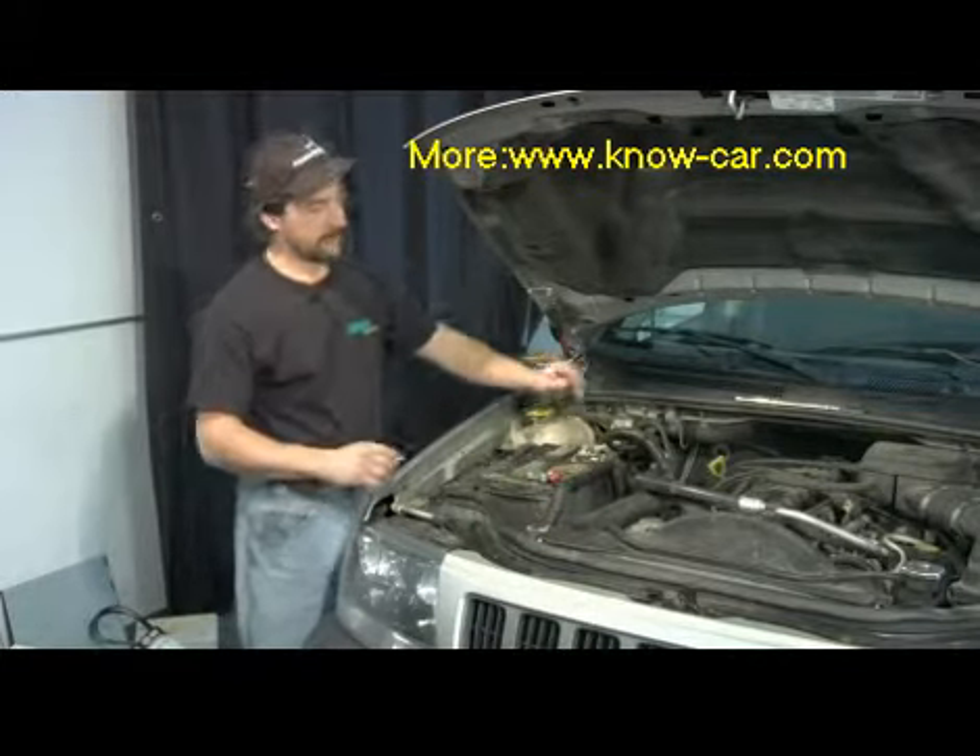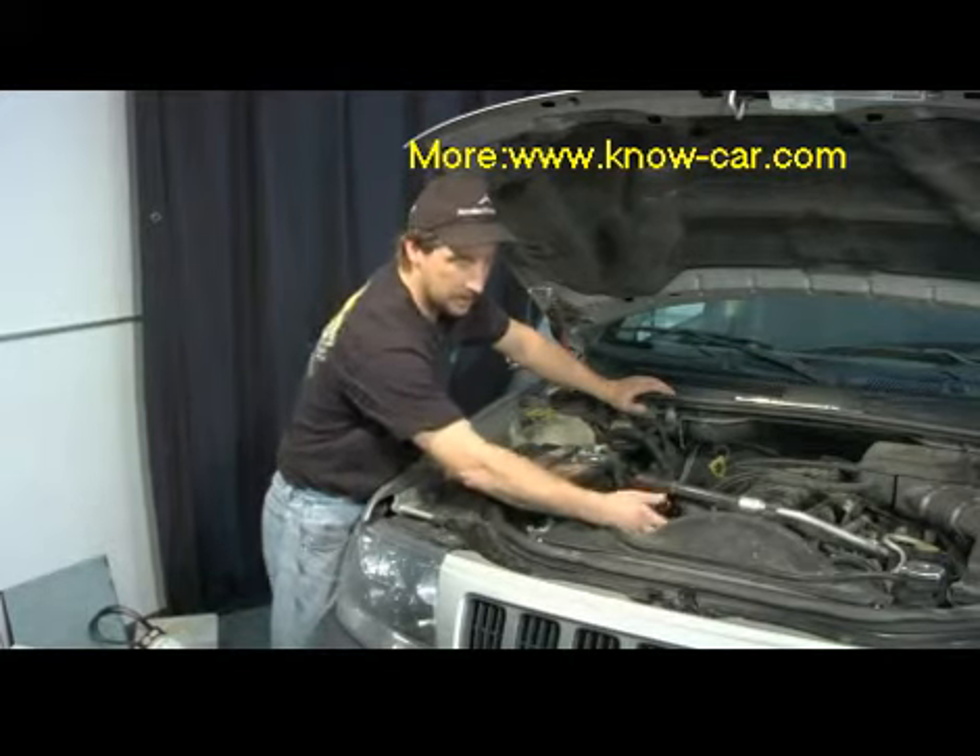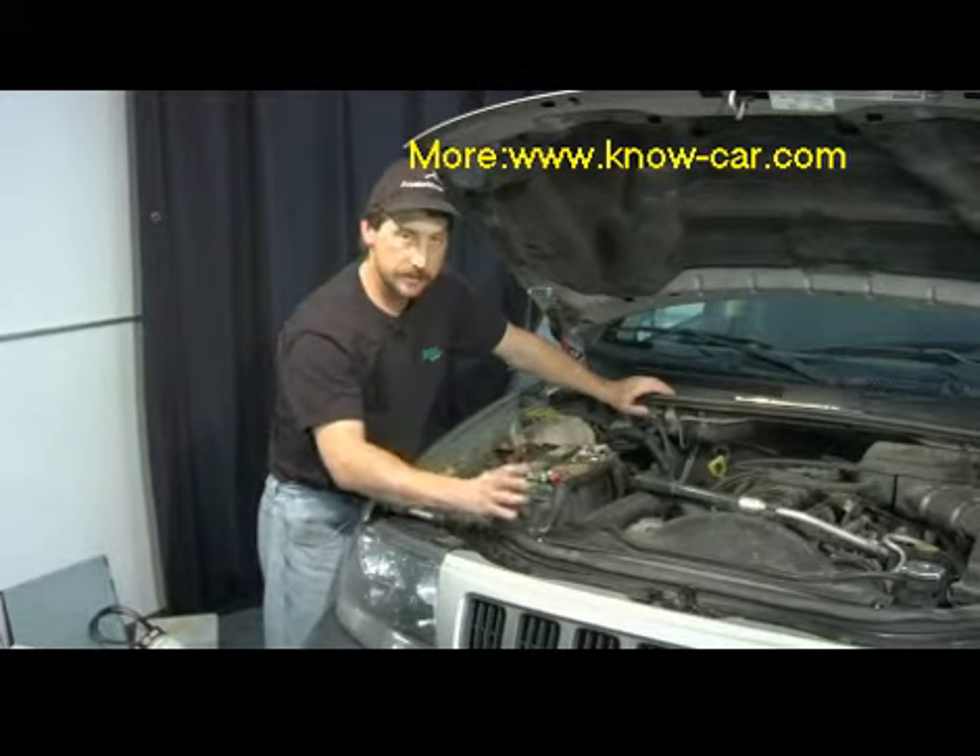If you need to replace your thermostat, it's usually right behind the thermostat housing — a couple bolts, two or three hoses, not real hard to change.